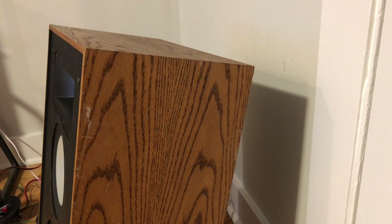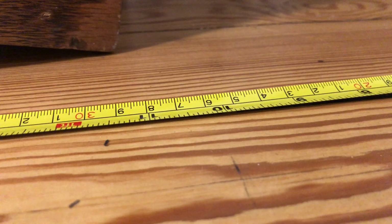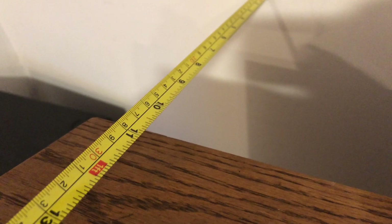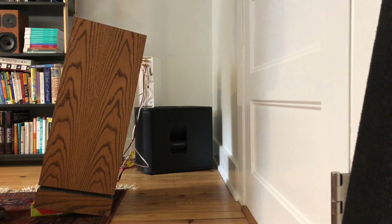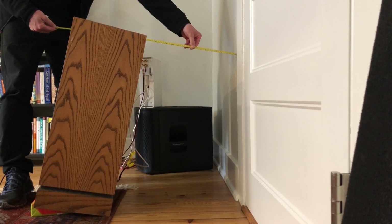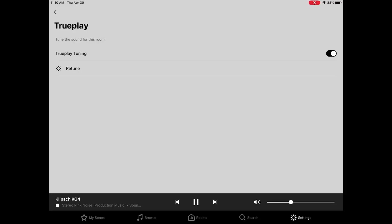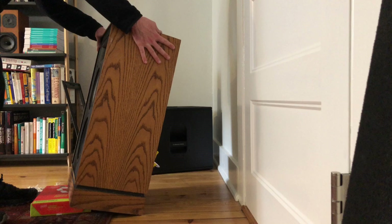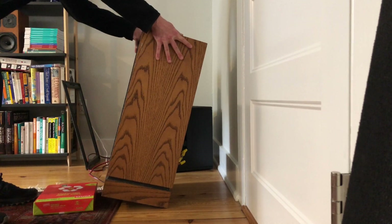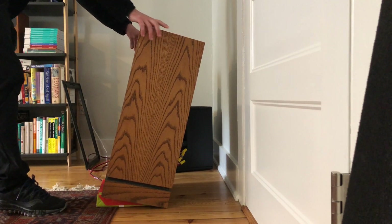Getting these dialed in took a lot of trial and error. I'd set up the speakers in a position, run Trueplay, do a bunch of listening, move them, run Trueplay again — rinse and repeat. I found I like these about a foot from the back wall, toed in a little bit towards me, not completely so they intersect at my head, but just slightly. A trick I found — which also rang true with subwoofer testing — is to run Trueplay with the speakers about a foot further forward than where I want to listen, then put them back. That reduces just a little bit of the high end, which was nice, without reducing the low end too much.